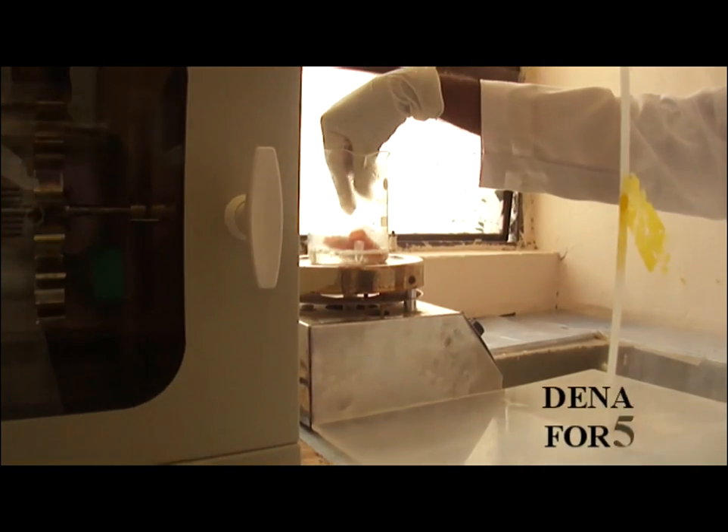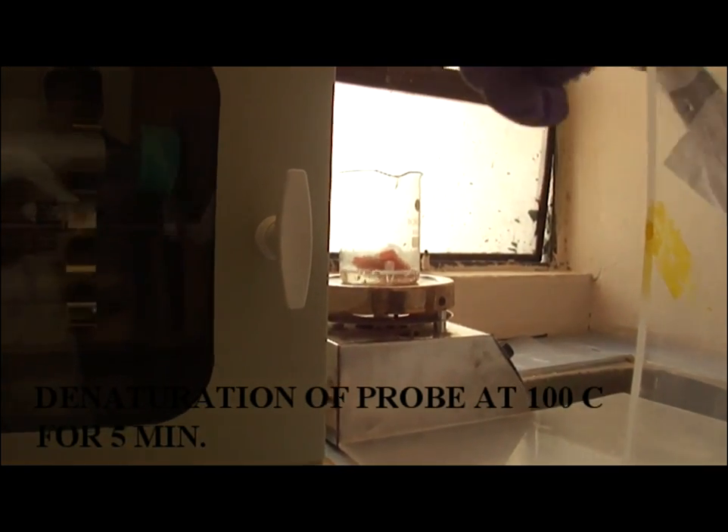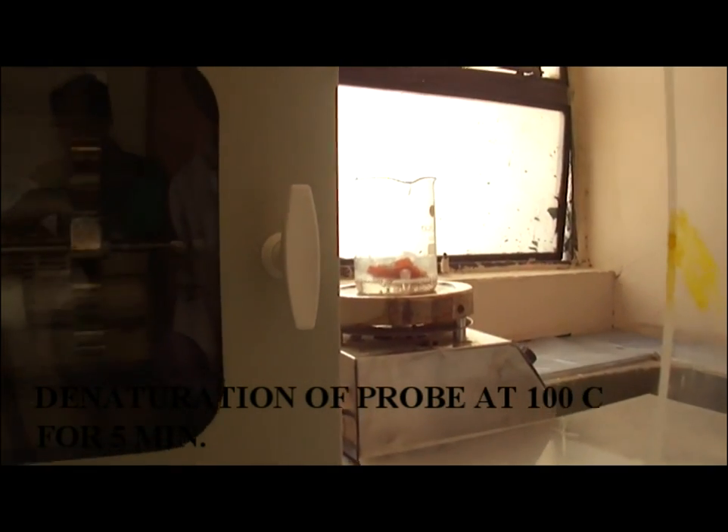Then incubate the mixture tube in a boiling water pot for 30 minutes at 37 degrees Celsius temperature. Then for denaturation, denature the probe by incubating at 95 to 100 degrees Celsius temperature for 5 to 7 minutes.